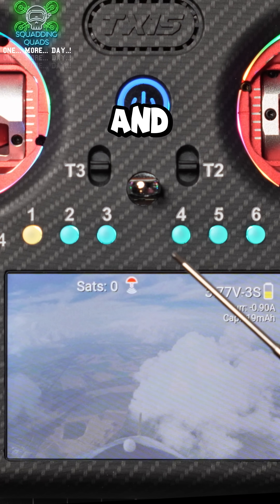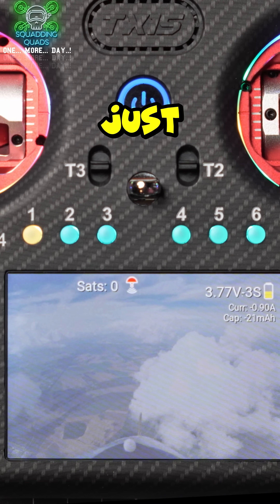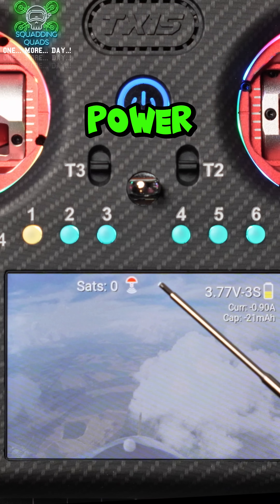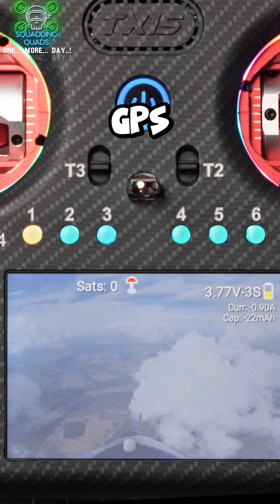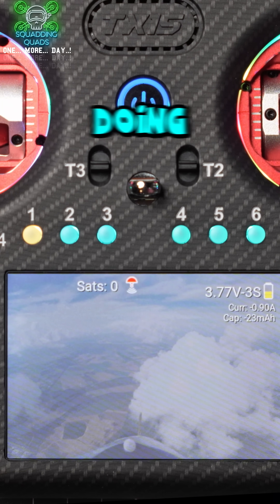This is what it looks like and I'm not going to get a lock inside the studio, but I just wanted to show you just how useful they are. You don't even need to power your goggles on whilst you're waiting for GPS anymore, because your controller will show you exactly where you're at and what you're doing.